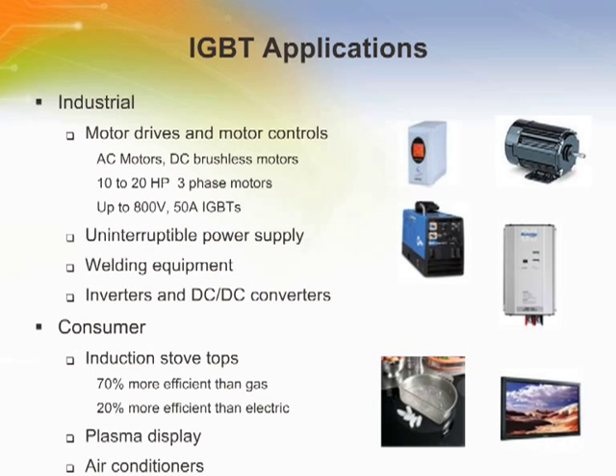IGBTs are found in numerous industrial and consumer applications. Motor drives and motor controls like a robotic arm are using AC motors, DC brushless motors, typically 10 to 20 horsepower, and up to 800 volts and 50 amps. They are also used in welding equipment, uninterruptible power supplies, inverters, induction stovetops, and plasma display panels.